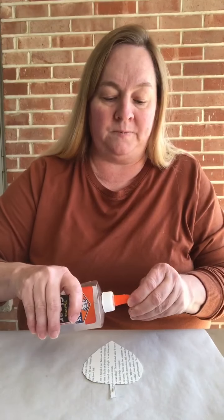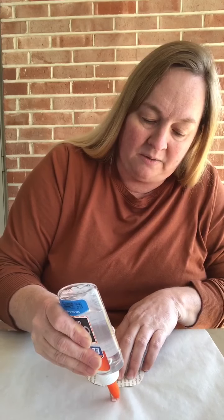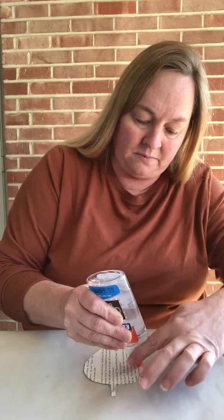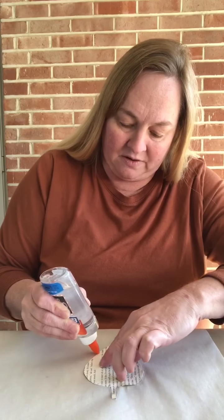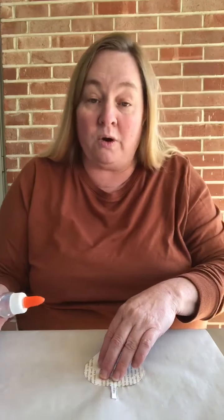Now you're going to get your parchment paper, lay it down, and then lay your leaf in the center — or just wherever you need to so you have enough room to work. Now you're going to take your glue and make sure to trace just a little outline around the edge of the leaf with your glue. You have to keep it steady — that's the challenging part of making this leaf. You want to try to stay on the edge of the leaf; you don't want it all on the parchment paper, you want it on the leaf.